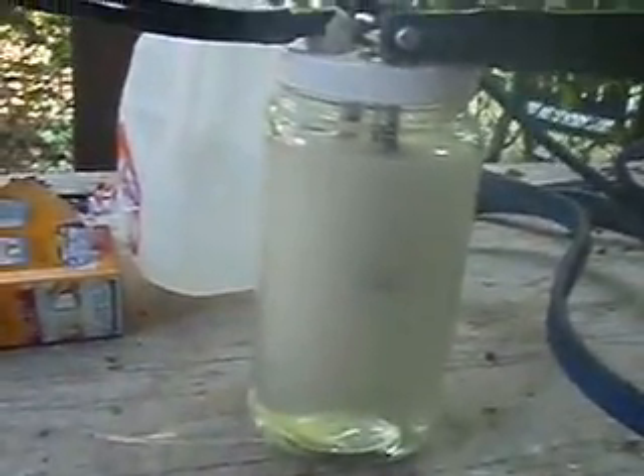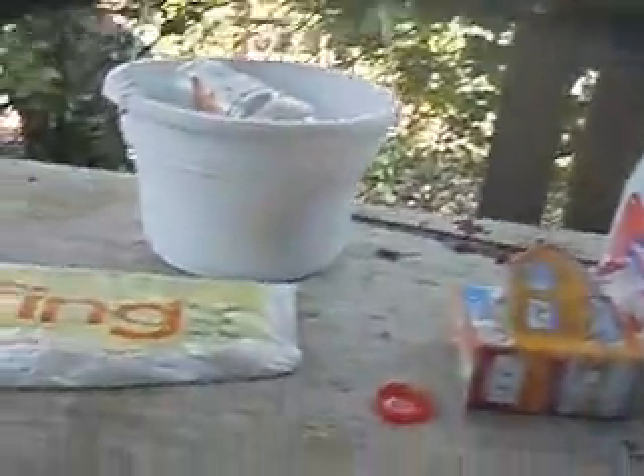Here we go. Second test. Put a regular battery, regular cables. Put it up to my bottle. Look at this thing sizzle. I got a big hose suit so these bubbles are pretty big.